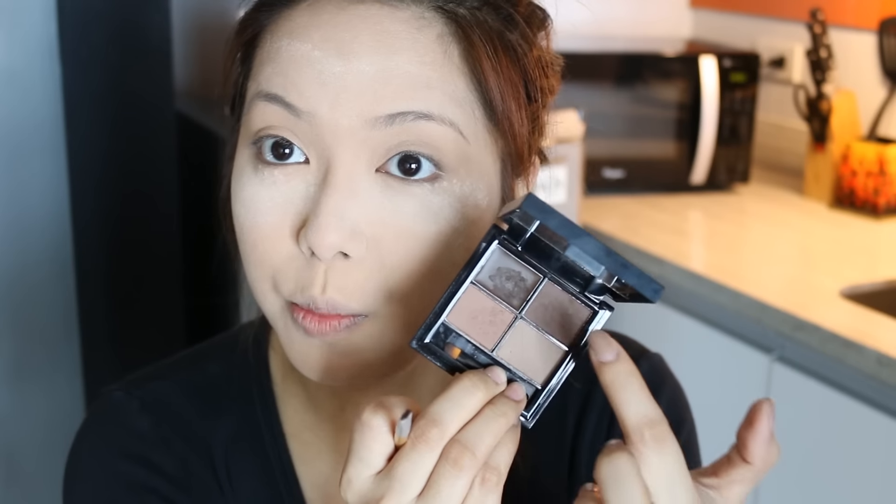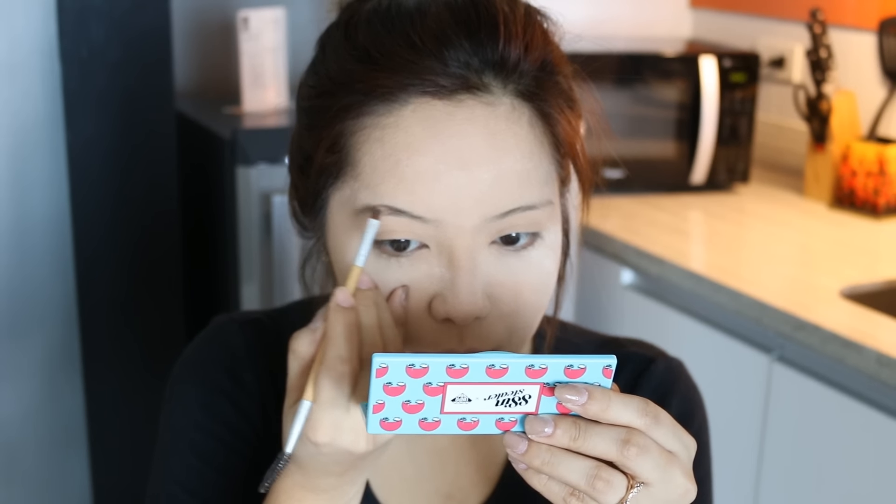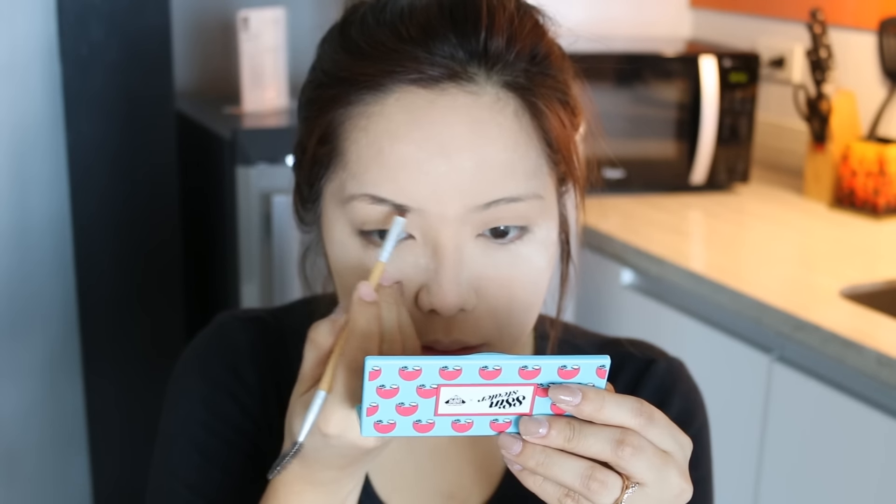For the brows, I've been using the Honey I'm Good Brow Kit from Pink Sugar. I used the wax together with the two colors, and I just basically used a brush. I start off with the wax just to matte out my brows.